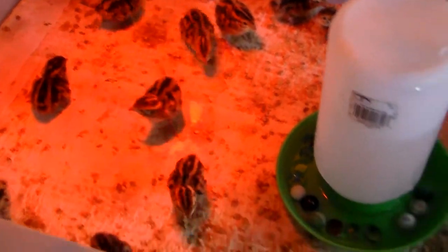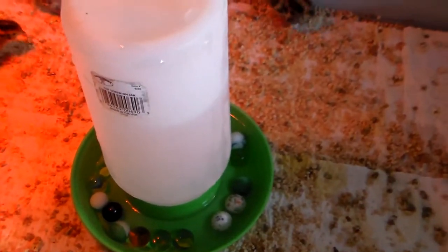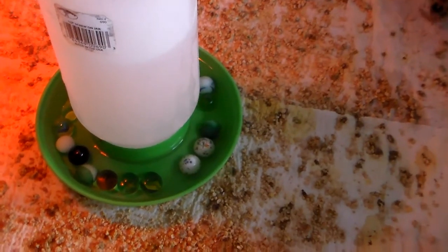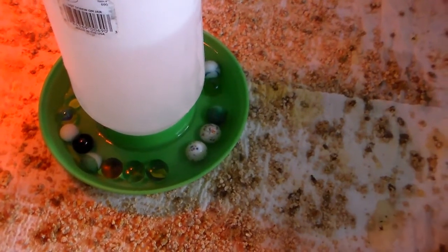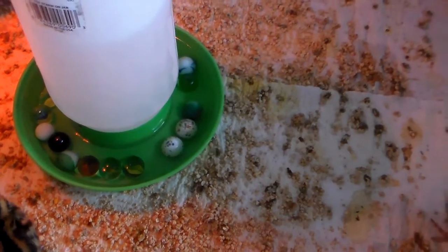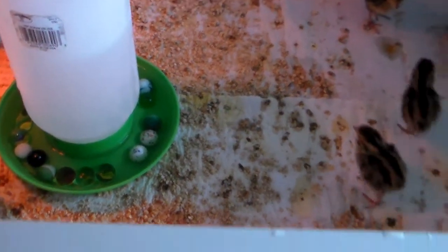We did line it with paper towels and put stacks of food around. We did have one white out of the batch — one white chick. I have one waterer in here right now because I don't have a whole lot of birds, but we do have the Little Giant waterers as well. On this particular one we put marbles in just to make sure nobody falls in and drowns.